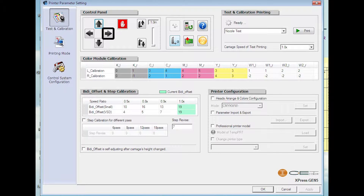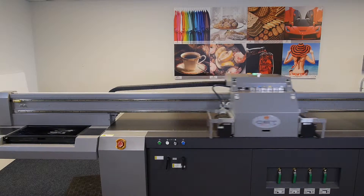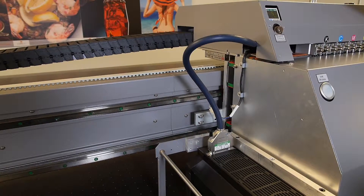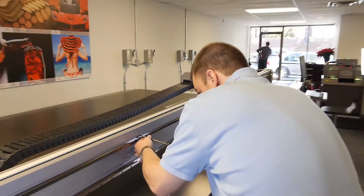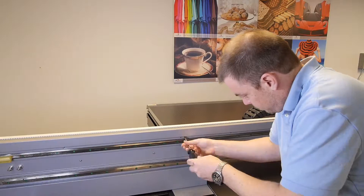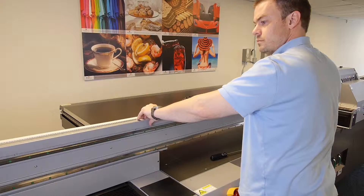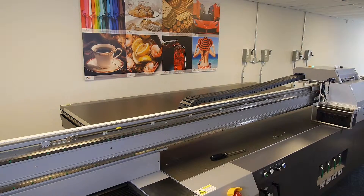Press the right arrow four times to move the carriage over the bed and beyond the joint in the raster strip guardrail. Using your Phillips head screwdriver, remove the mounting screws from the raster strip guardrail.